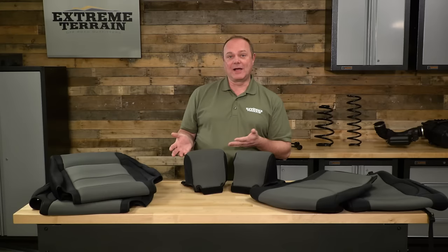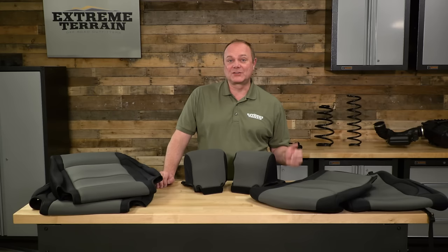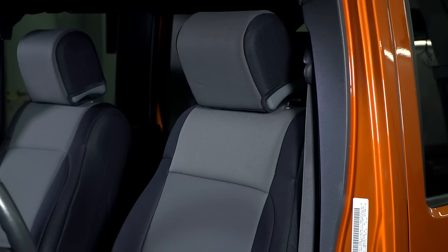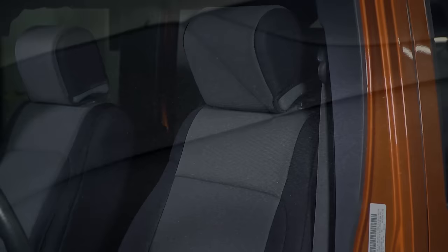One of the nice things about it is that if you've been out off-roading and you get a lot of mud, dirt, or footprints from your pets getting in and out of your rig, you can take these seat covers off, hose them down if necessary, let them air dry, and then pop them right back on.